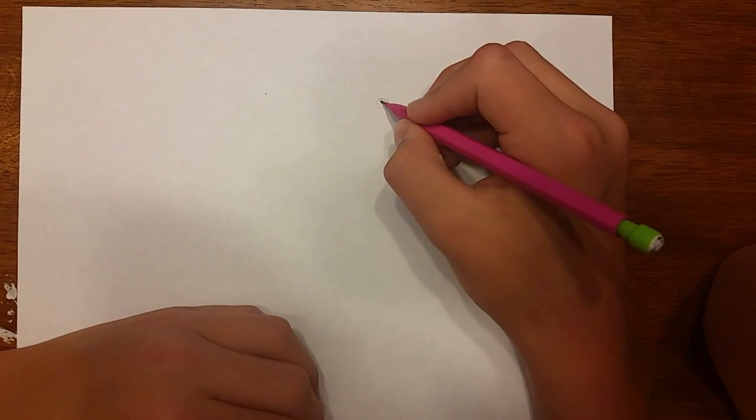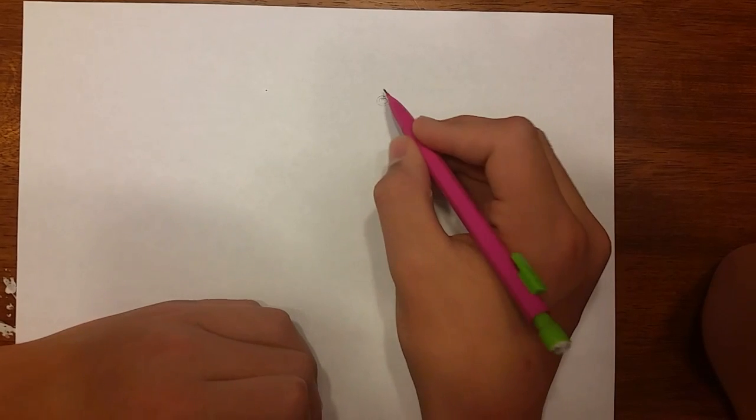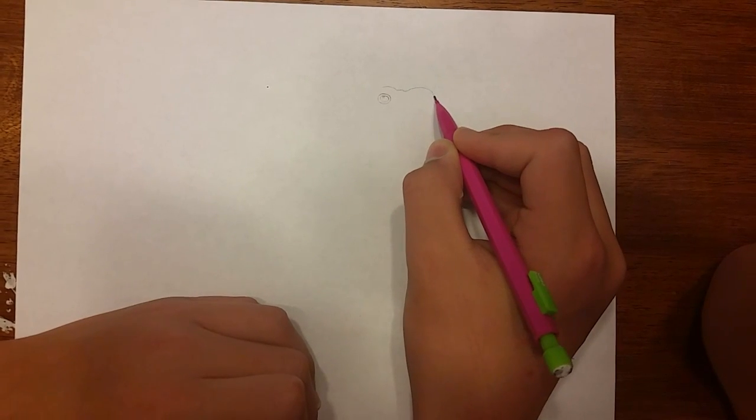If you want to color that in with your pencil you can, and he's got a little white spot in the very middle. Now the top of his body is not very far from where his eye starts — about right here — and his lip is right here.